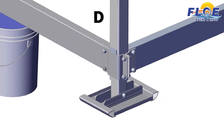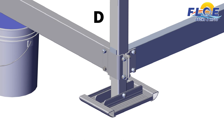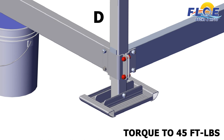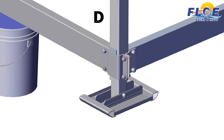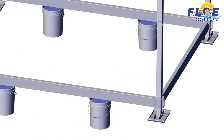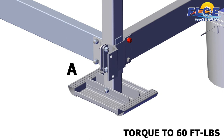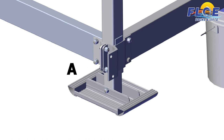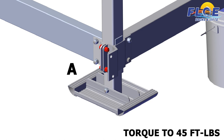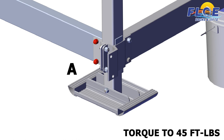Start with corner D. First, make sure that the corner is square. Then, torque the highlighted bolt to 60 foot-pounds. The lower bolt is not torqued until later. Then, torque the highlighted bolts to 45 foot-pounds. Finally, torque the highlighted bolts to 45 foot-pounds. Next, move to corner A. First, make sure that the corner is square. Then, torque the highlighted bolt to 60 foot-pounds. Then, torque the highlighted bolts to 45 foot-pounds. The lower bolt is not torqued until later. Then, torque the highlighted bolts to 45 foot-pounds. Finally, torque the highlighted bolts to 45 foot-pounds.